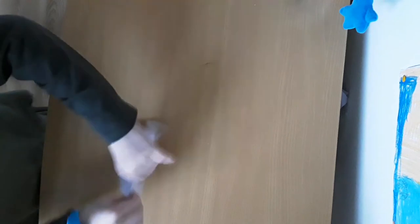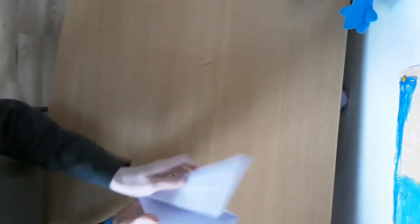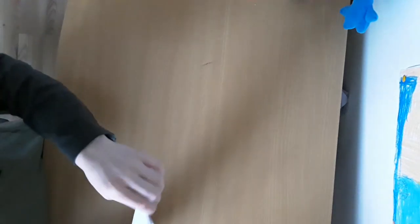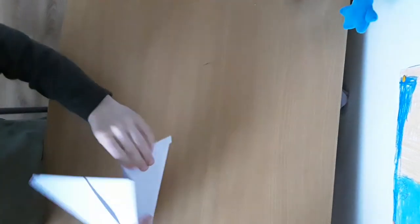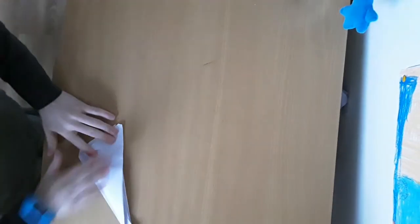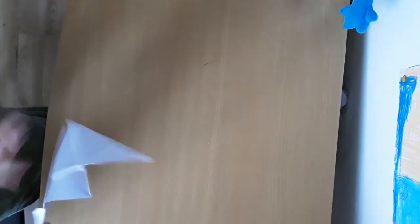We want to fold the whole side there. And then what you want to do is open that up. See the way this bit here stops the wing from coming away. What you want to do next on the other side is fold that over there like that. And even though on this side it might be sticking out, what you want to do next is you want to flip it under there like that.